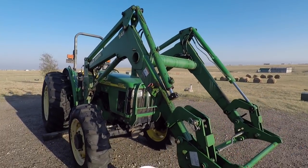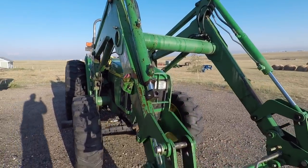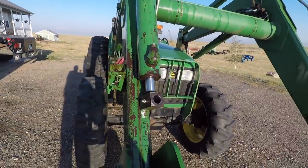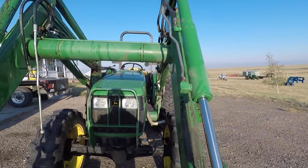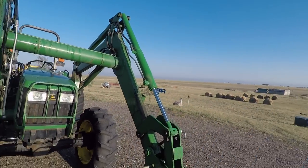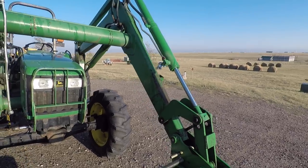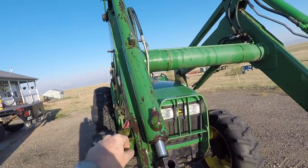Tonight we're going to be working on the cylinders on the 5320 loader and we're going to be rebuilding this one on the left. I replaced the one on the right because it failed in such a way I could not disassemble it. We ended up making a jig and putting it in a 20-ton press and the whole nine yards — it just was not coming apart, so it got replaced. But tonight we are going to be resealing this one.